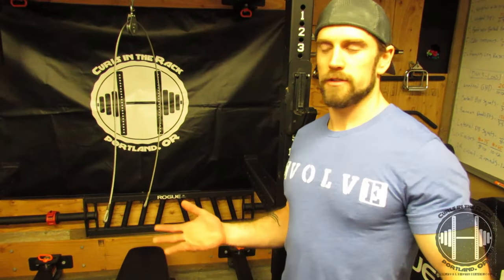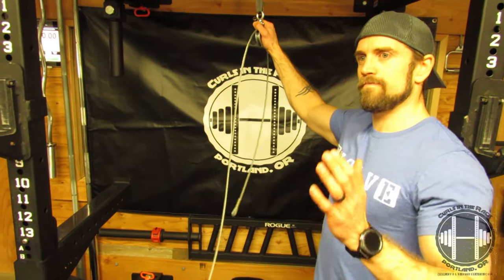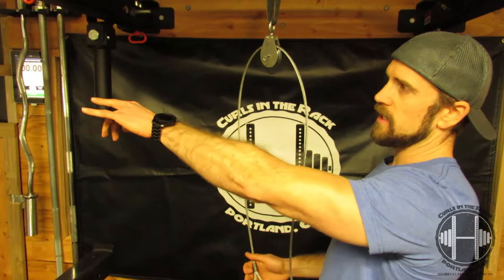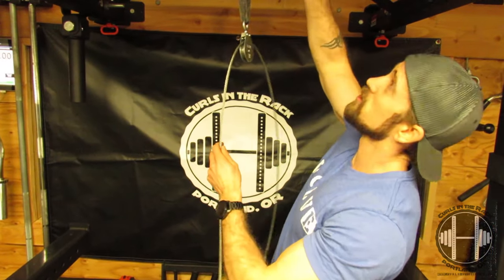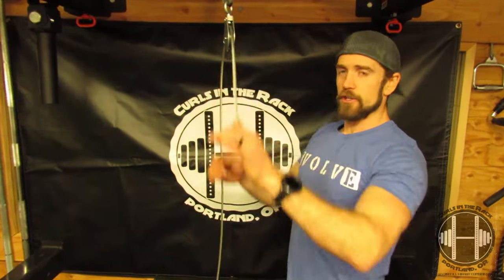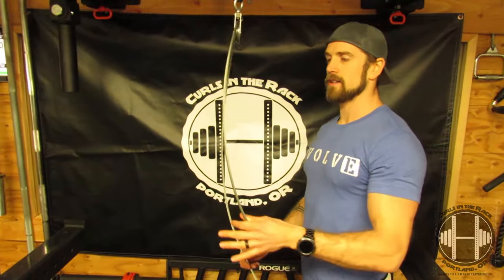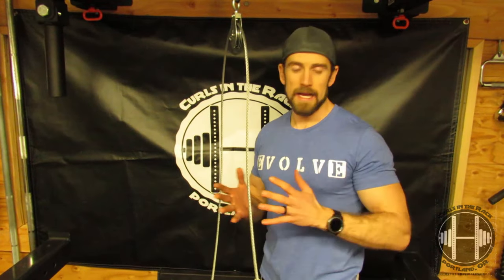Cable machines are like $3,000, so I thought I'd get the Spud Inc. cable pulley. But let me tell you what I found during a workout going from pull-ups to pull-downs — setting this thing up takes forever. Getting the loading pin, putting all the weights on, hooking that up, getting the right attachments. I even tried to put it on the rafters. It's really annoying. And even when you're pulling down, it will swing a little bit. There's not a lot of room and I've got a mirror right here. Taking five to seven minutes to set this up in the middle of a workout just wasn't working for me.